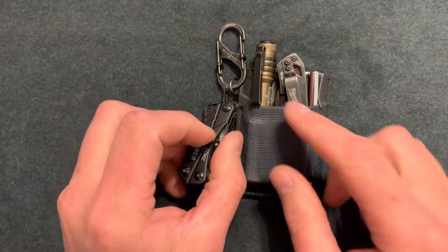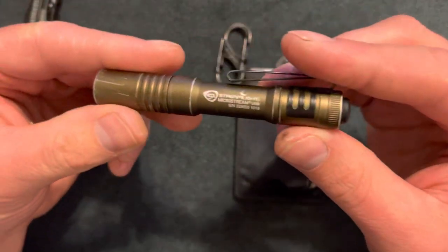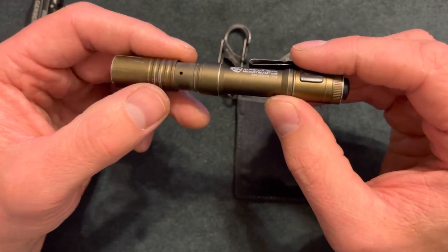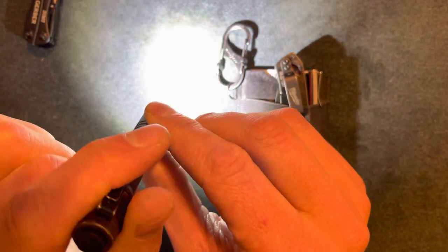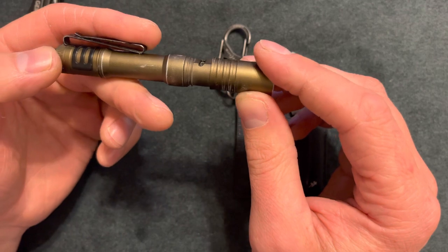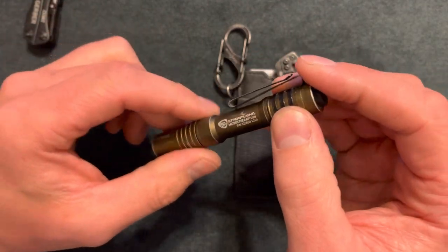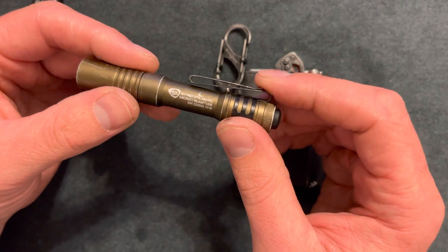I could easily throw this in here if I wanted to take out the flashlight. Here is the flashlight I usually carry — this is the Streamlight MicroStream USB, so it is rechargeable. It has a charging indicator: red when charging, green when fully charged. You can press the button and it stays on, and here is wide and narrow beam. Battery life is an hour and a half on high and three hours on low. It has a hat clip and a pocket clip. For $30 this is a very good flashlight. I've used it for years and only have to charge it about once a month or every other month.